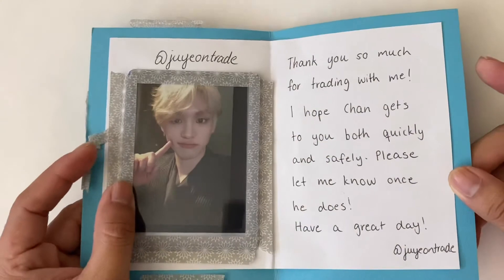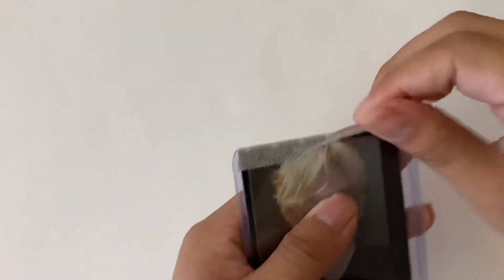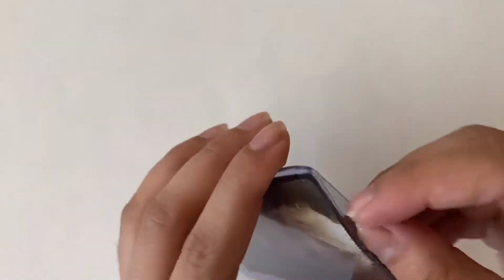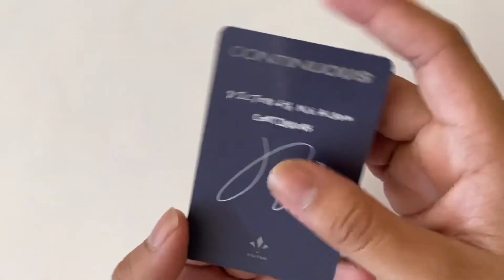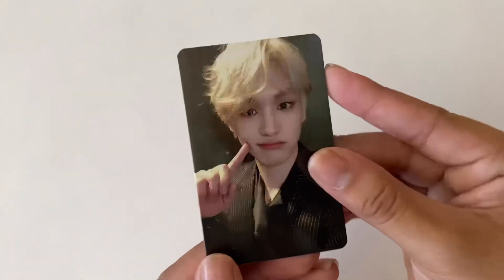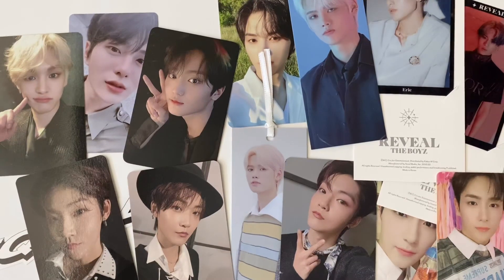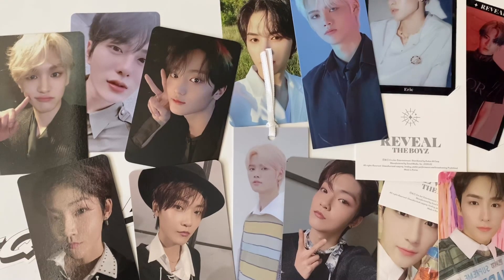Last but not least, the note says 'Thank you so much for trading with me. I hope Chan gets to you both quickly and safely. Please let me know when he does. Have a great day!' It came in a black sleeve - I love receiving those. This is Chan's Continuous PC, I think it's the light version. That is everything I received in this part of the video - I'll try to post more often. That is it for this video, thank you, bye bye!